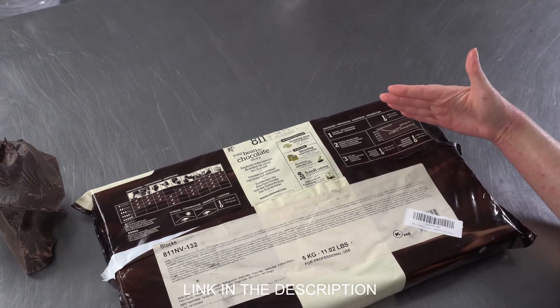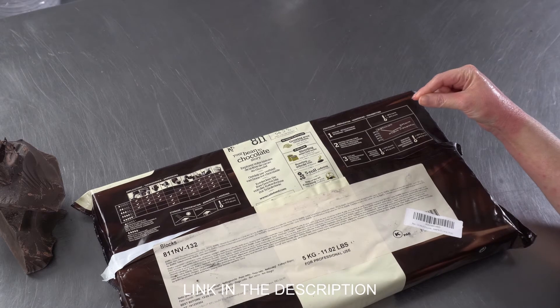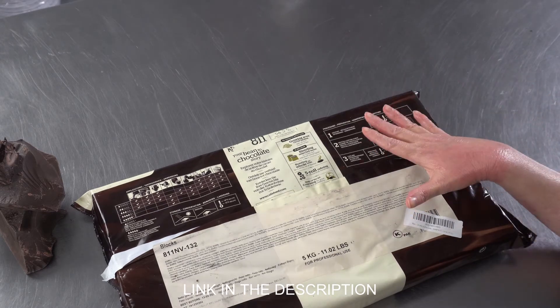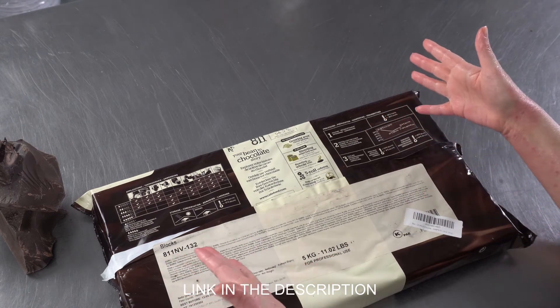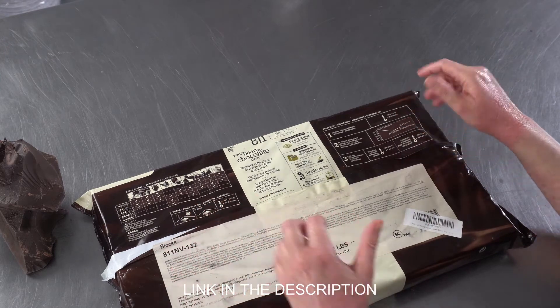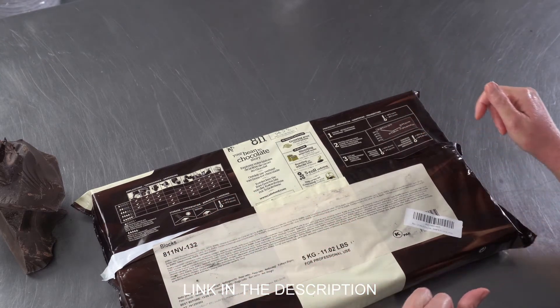So there's just a lot of information that if you're looking to do some things like enrobing, dipping, or you need to temper your chocolate, or you're going to use it for other purposes, these recipes come with the information that you need, and it's available online. So if you're picking a chocolate for a specific purpose, you can check out these various tables and charts to help you make the best choice for your projects.